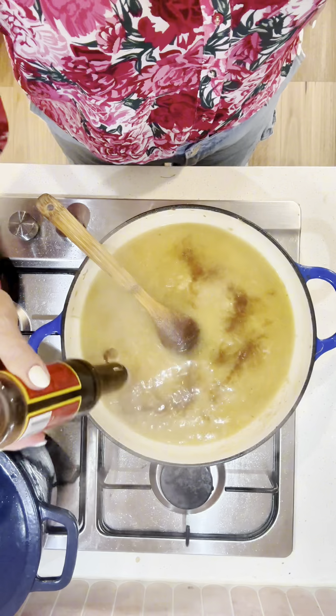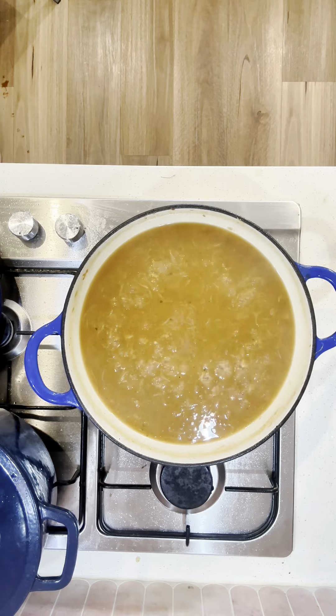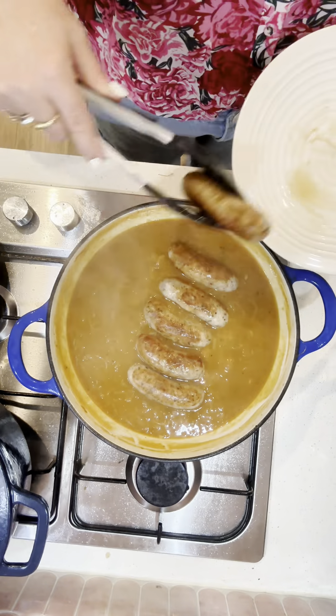The liquid I add into my gravy is stock — if I'm cooking chicken sausages I use chicken stock, if I'm using beef sausages I use beef stock. A little bit of Worcestershire sauce and tomato sauce gives it a nice flavor boost. Then my secret ingredient is a dollop of butter at the end — it makes the gravy super shiny and extra luscious.